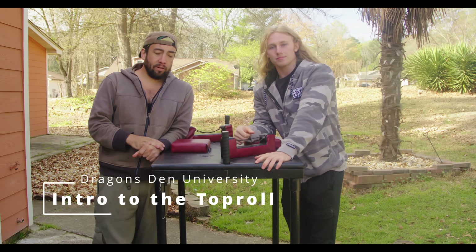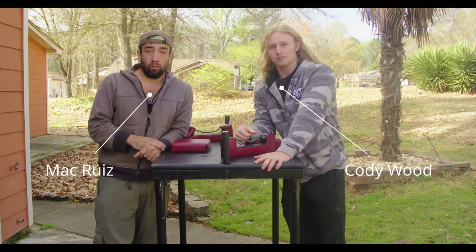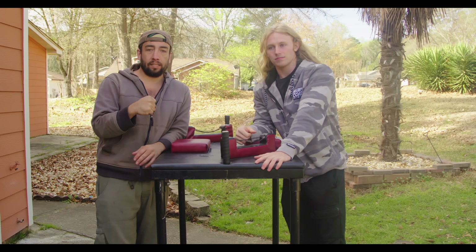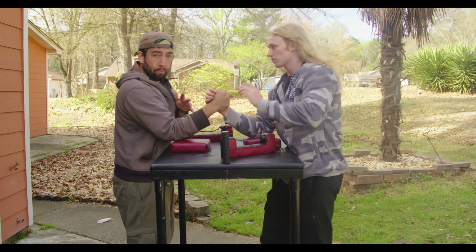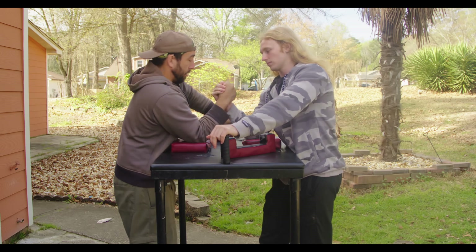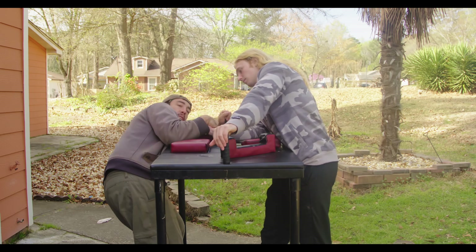Hey guys, welcome back to Dragon's Den Arm Wrestling. Today we're going to discuss how you get into the top roll, differently from the beginning of just what basic pulling is. We're gonna start with a recap of what basic pulling is: your hand is high, your elbow is forward, you're grabbing onto your peg, you cup, you drag, and you go sideways.